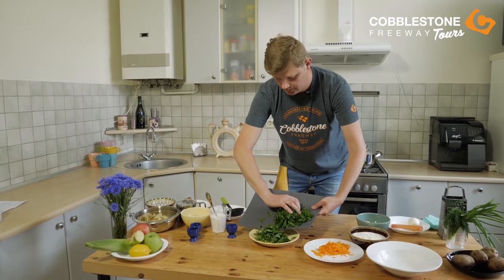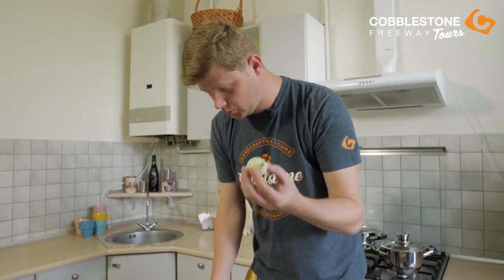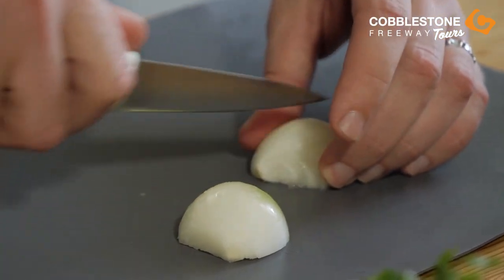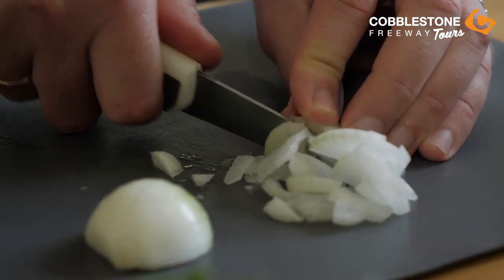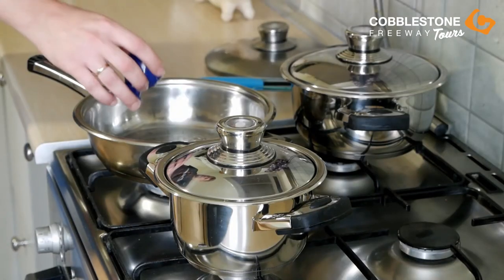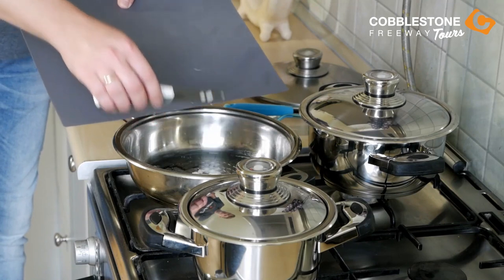For the sorrel green borscht, you can also use some meat — it can be veal, pork, or chicken. But I love borscht without meat. We will put our sorrel here. To make our borscht taste good, we will use one medium onion because we are going to fry it with the sorrel. We also cut it into small cubes of your favorite size. For frying our sorrel and onion, we need 50 milliliters of oil. So we will put our onion in and start to fry it.